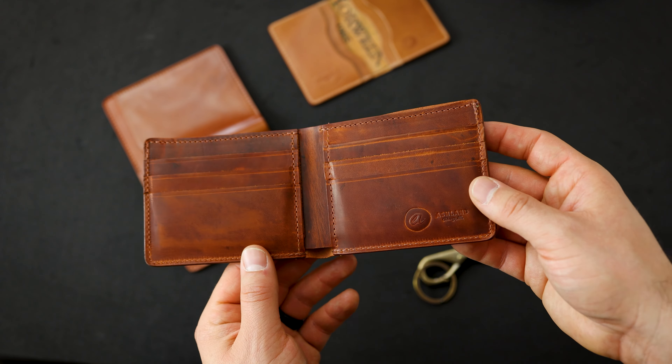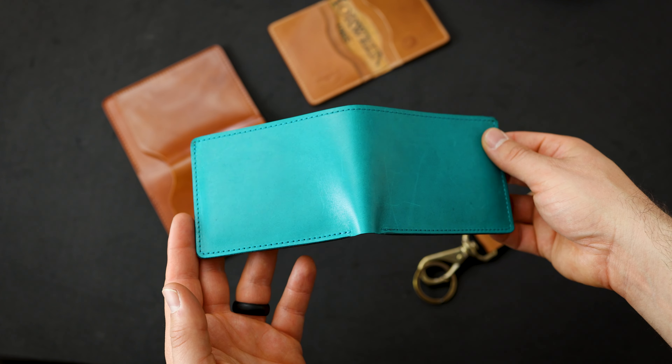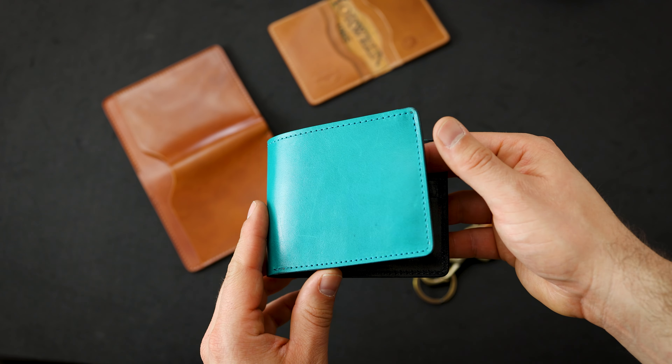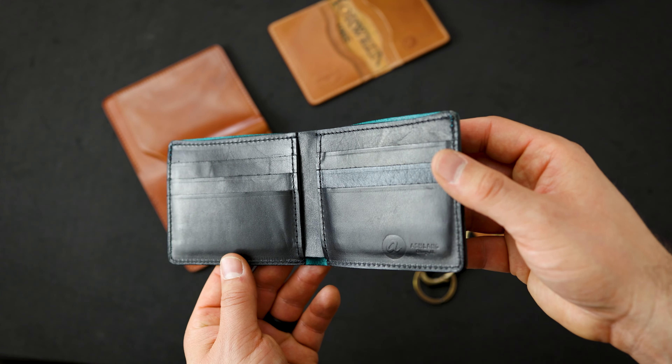The other Giant Fox is something that we're not making again — this is the teal latigo on the Giant Fox. Really beautiful shade. The way that this latigo leather from Horween develops patina is very special: it gets darker and brighter and shinier. It's really neat. On the inside we have black horsehide latigo.